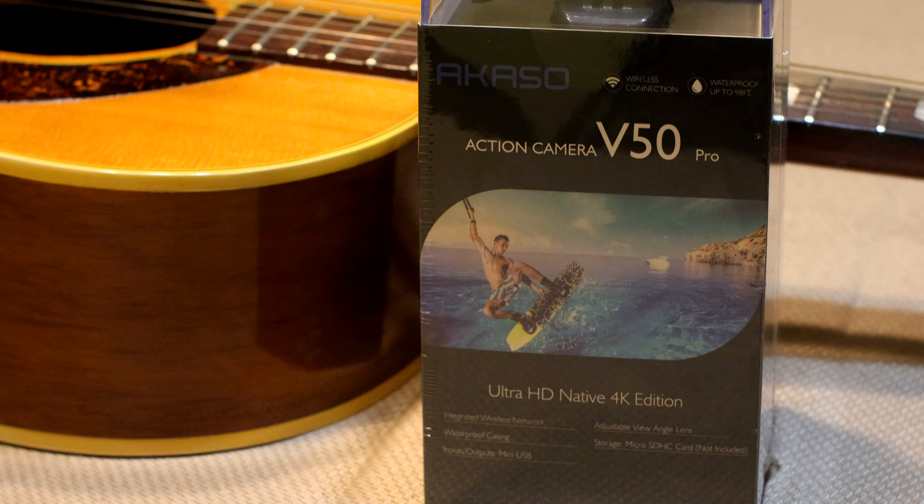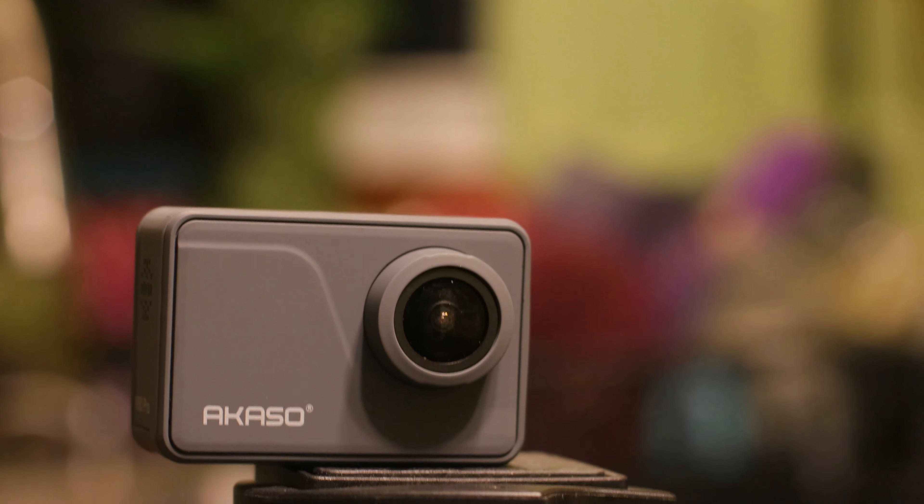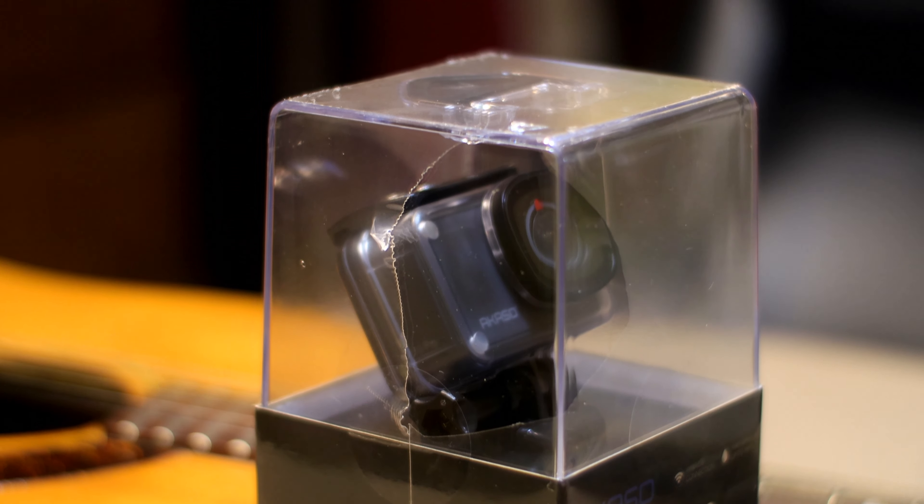What I'm going to do right now is read off some of the specs from my PC, so you know what to expect from this camera. This is the Acaso V50 Pro native 4K, 30 frames per second. It has a 20 megapixel sensor, it is a Wi-Fi action camera with EIS, and it has a touchscreen, which is awesome. It's a 100-foot waterproof camera — in its waterproof case, of course. It does come with a lot of accessories, which we're going to go ahead and unbox so you can see exactly what you're getting when you buy one of these Acaso V50s.